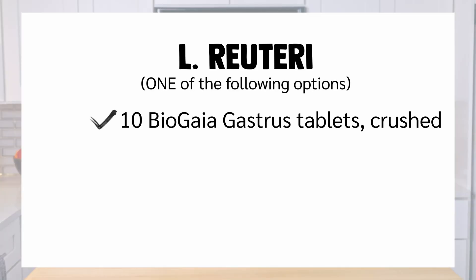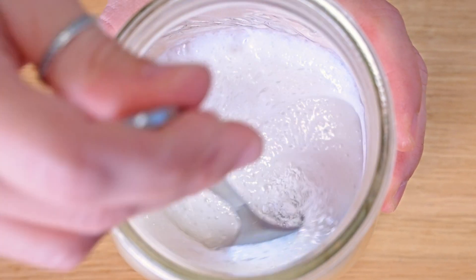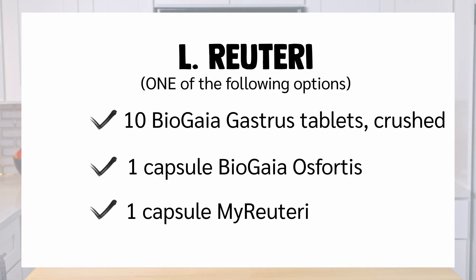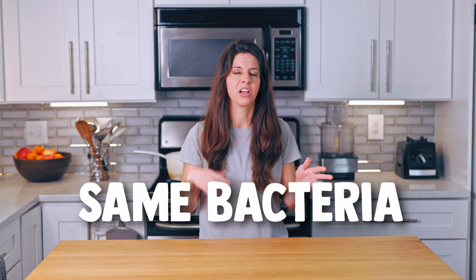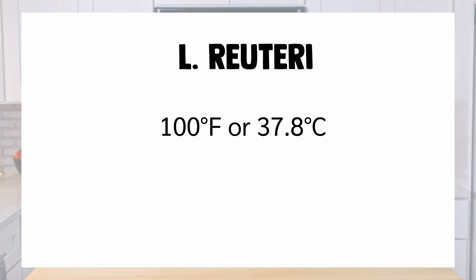What probiotics should you stir in? This depends on which of Dr. Davis's recipes you want to follow. For example, he has a recipe with only L. Reuteri, in which case you'd use tablets that only contain L. Reuteri. You could use 10 BioGaia Gastrus tablets — crush these yourself, then add them to cooled coconut milk and mix until dissolved. Or you could use the contents of one capsule of BioGaia Osfortis, or the contents of one capsule of My Reuteri, which is a brand Dr. Davis has come out with on his own. Or use whatever brand you want, as long as you have the same bacteria and similar CFU counts. Then ferment at the correct temperature for this strain for 48 hours.